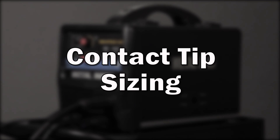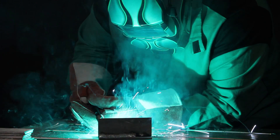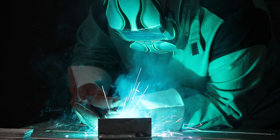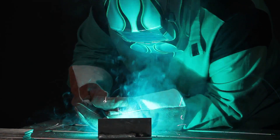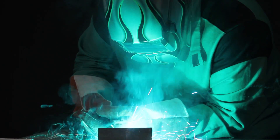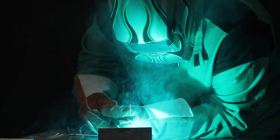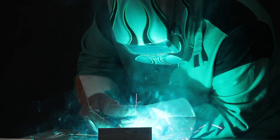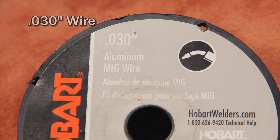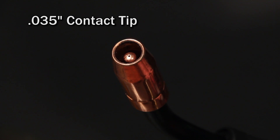Contact tip sizing. Many times when welding aluminum, you get everything set right and start welding only to have a feeding problem in the middle of the weld. This can occur because the heat from the weld will make the aluminum wire expand slightly. As a result, it may get caught in the contact tip. A good technique to minimize this is to use one contact tip size larger. For example, if you're using an 030 wire, try using an 035 contact tip.